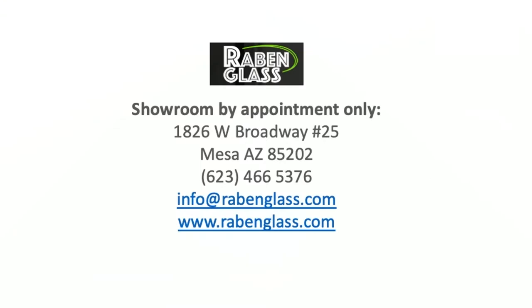Our company has over 40 years of experience in the residential and commercial glass industry. We are bonded and insured, and our work and products are guaranteed. Ready to get started? Give us a call.